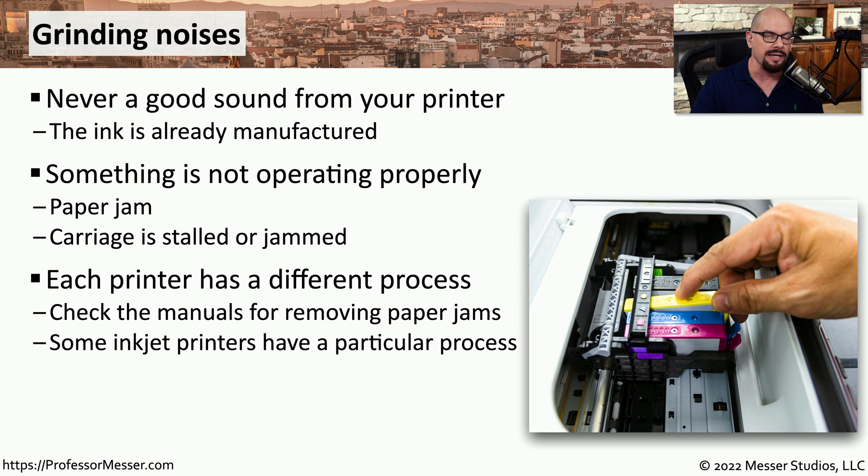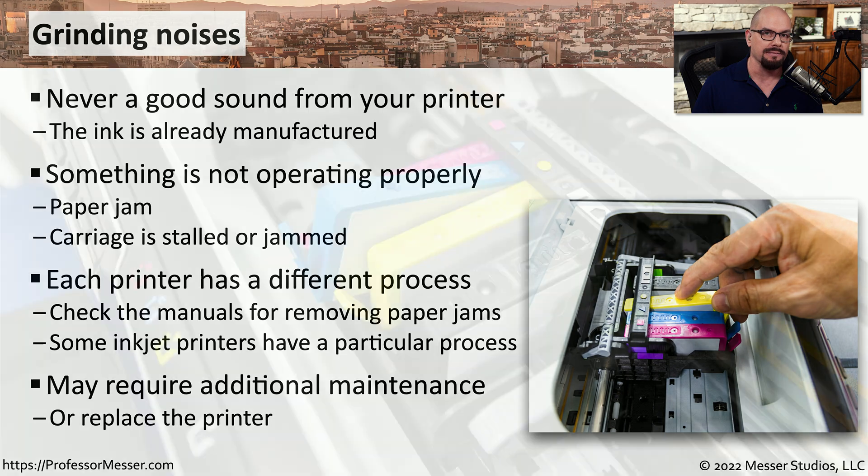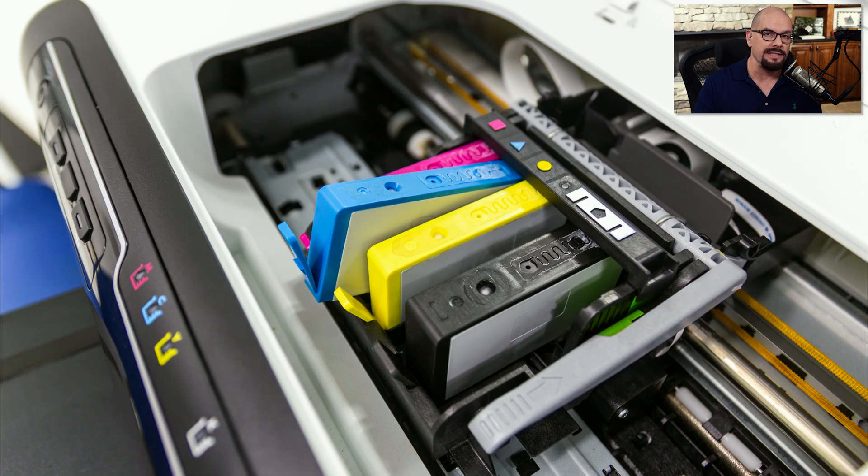You'll need to check the documentation for your printer to know exactly what process to follow if you run into this problem. These are often mechanical issues, so it may require a third party to bring additional parts for the repair, or you may need to replace the entire printer. Or it may be a relatively simple fix — someone may not have properly installed the ink cartridges, and simply replacing them will solve the grinding issue.